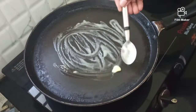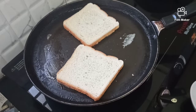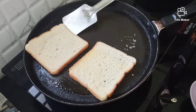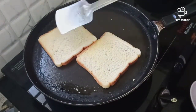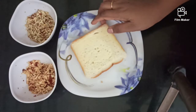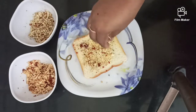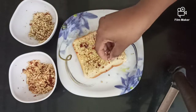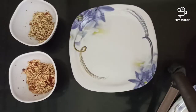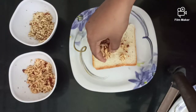I am going to put the scallions in the pan. Now let's put the bread on top and add the cheese bread pizza and garlic bread pizza.